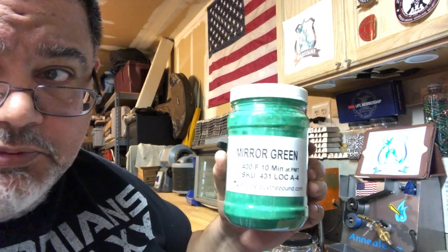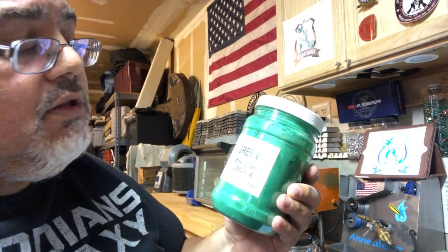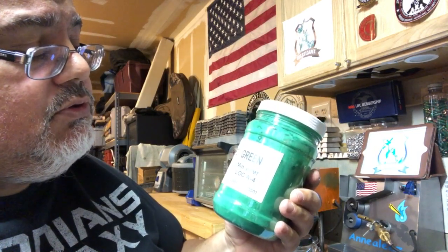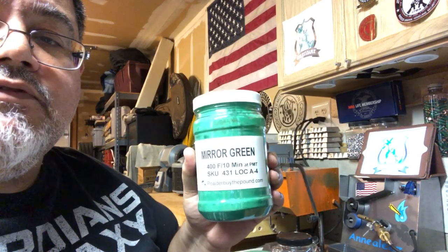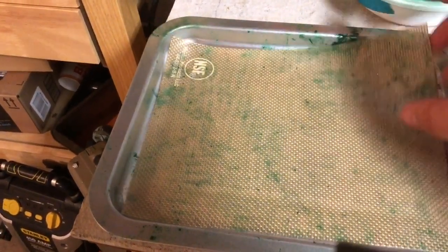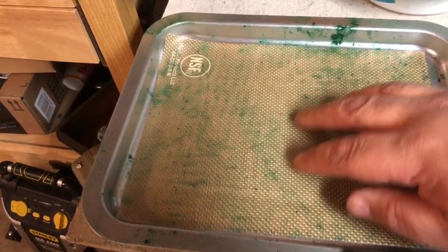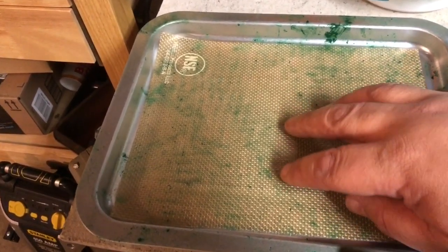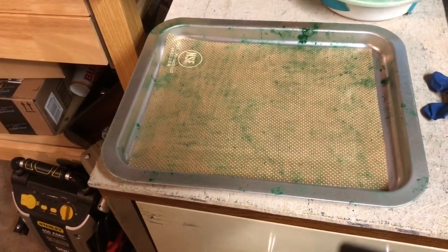There's a bunch of powders out there — Eastwood, Ford Light Blue, Dark Blue. Their green is also very good but Mira Green from Powder by the Pound is my favorite. I'm going to use the tray that came with my toaster oven. I also have a silicone baking mat and I scraped most of the old powder coating off this mat so I don't have to worry about any residual powder coating sticking to my bullets and creating gnarly edges.